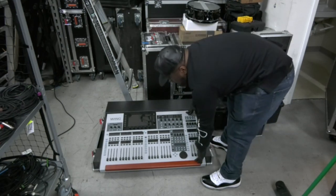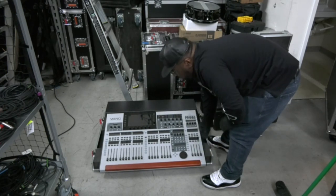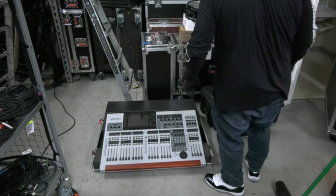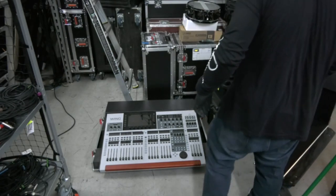Closing up the doghouse — like I said, it sits in there pretty snug.